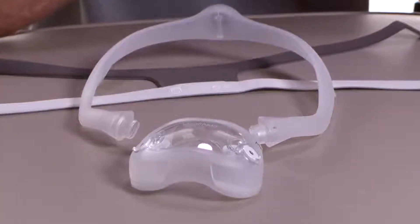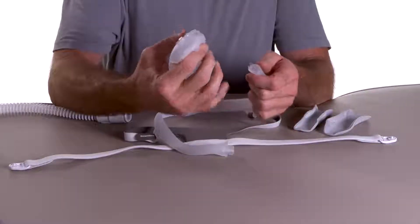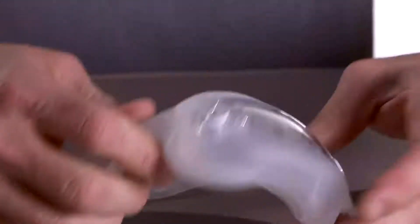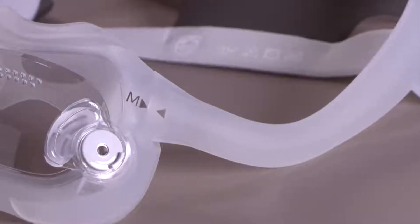Once you've selected a size, attach the cushion to the mask frame by resting one edge of the frame against the cushion and rolling it into the opening. You should hear it click into place. The arrow on the cushion should align with the arrow on the mask frame.